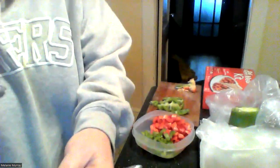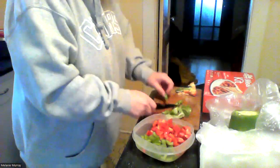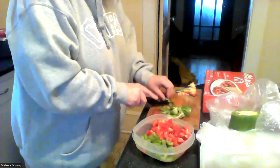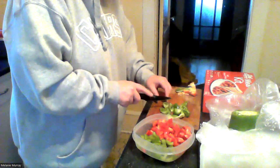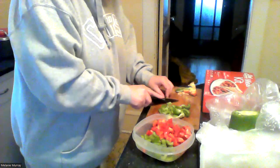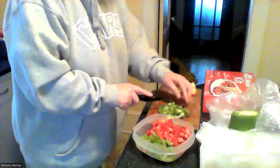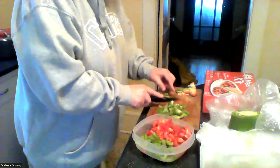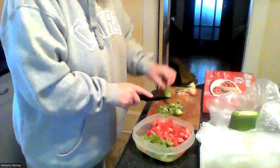I'm just cutting up my green pepper now — I got my red pepper done. If I had green onion it wouldn't be bad, but I'm just going with what I have. I'm heating up my grease now for the french fries.